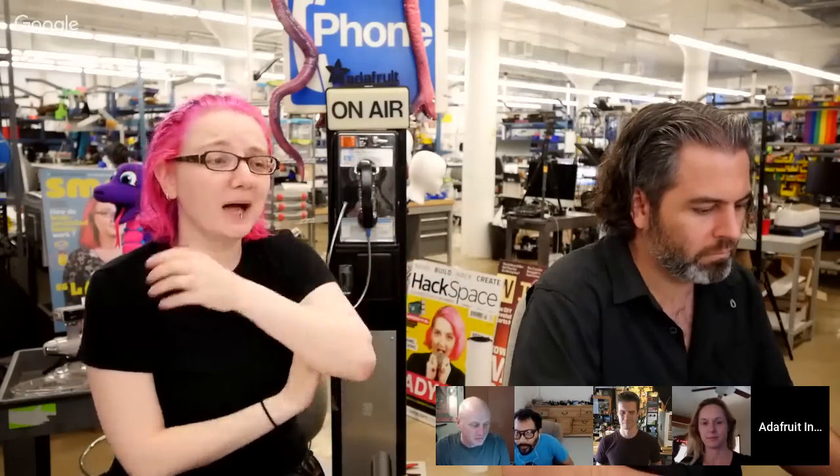Welcome to Show and Tell! This is a cool half-hour hangout every week with Lady Ada at the Adafruit factory, where they design electronics and stuff. Right now the factory is a little quiet. We're going to watch what everybody in the maker community is crafting, hacking, and 3D printing this week. We've got some really cool Adafruit folks to catch you up on what they've been doing — it's been an amazing, very busy summer.